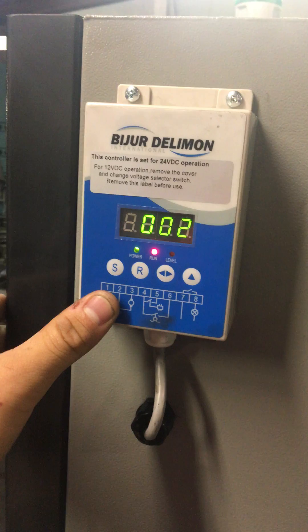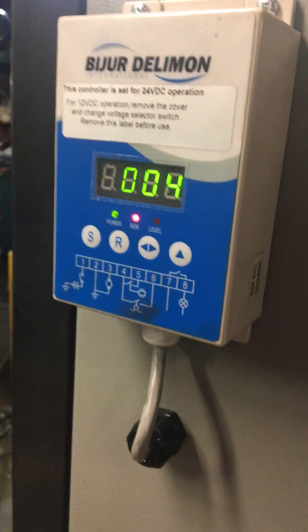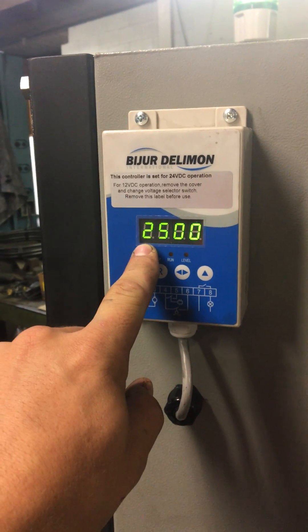Now it's counting. Every time it's running you're going to see that time on the display.